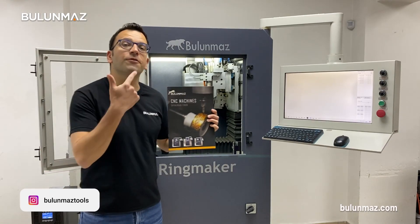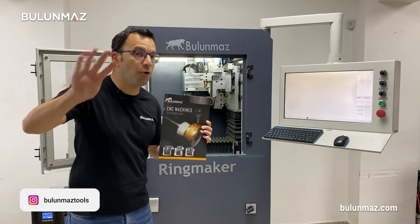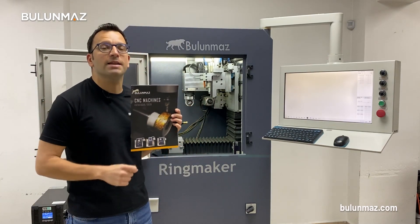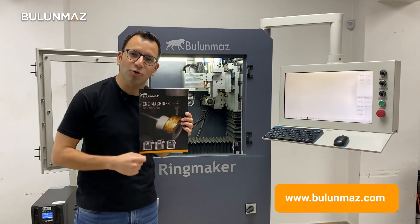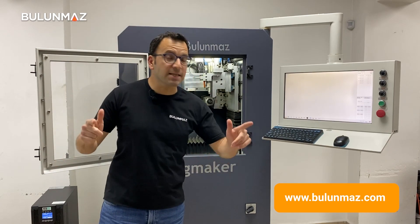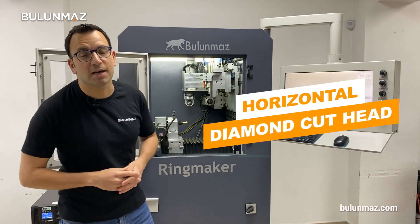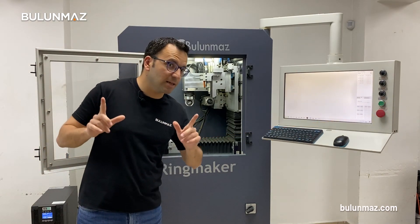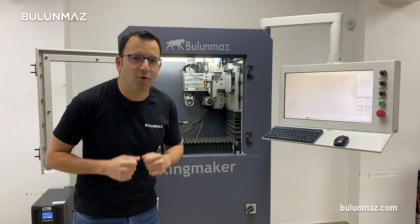Ringmaker has two different versions: 3x and 4x. You can download our PDF catalog or have a look at our website at www.bulunmaz.com. The only difference between 3x and 4x is the horizontal diamond cut head. Let's get a close look at our diamond cut head to understand the difference between the 3x and 4x machines.